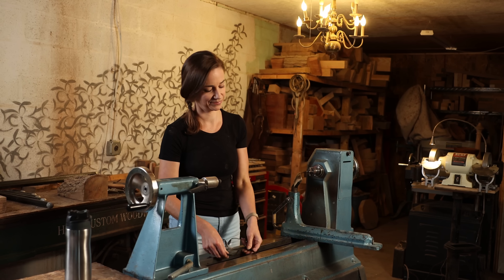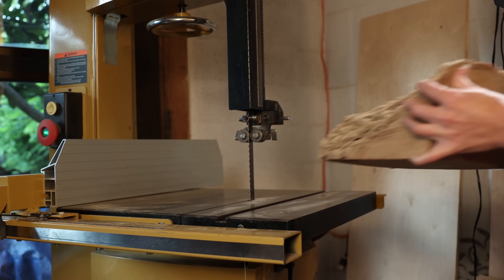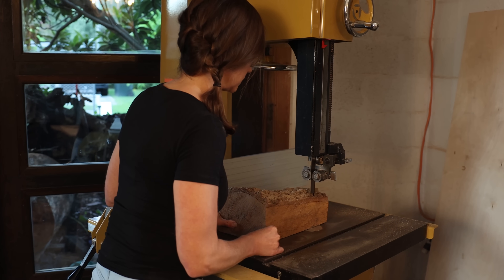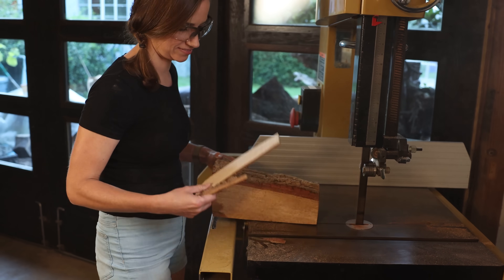I'm working on some Bud Face designs recently. These are a fun and relatively quick project that can be so many different shapes and sizes. Great for those pieces of wood you've been hanging onto for a while. I'm using live oak for this one. It's native to my area, super hard, and has a really wonderful wavy grain pattern.